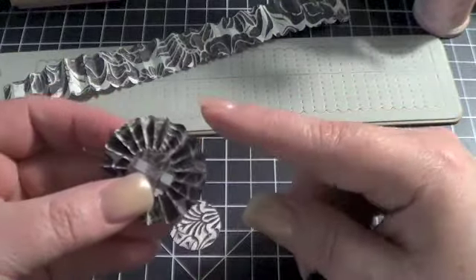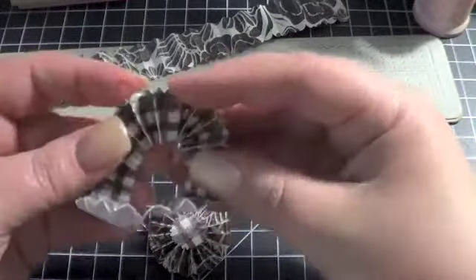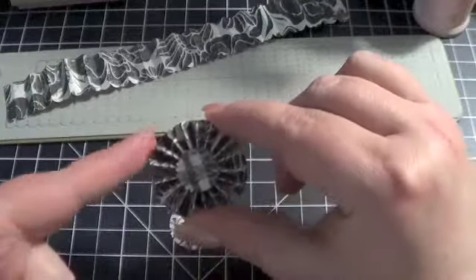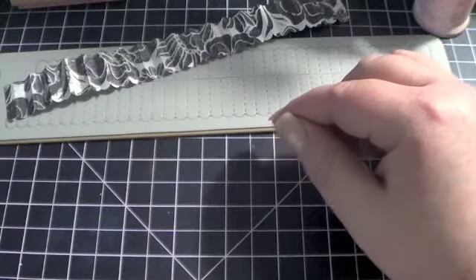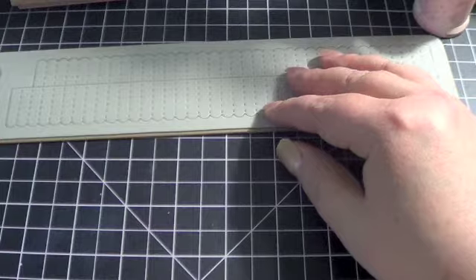Now this particular one, I wanted the flat end — I pushed that scalloped end into the center so I wanted that rounder end to it. That's just personal choice. Now if you don't have the die and don't want to get the die, you can still make rosettes pretty easily.